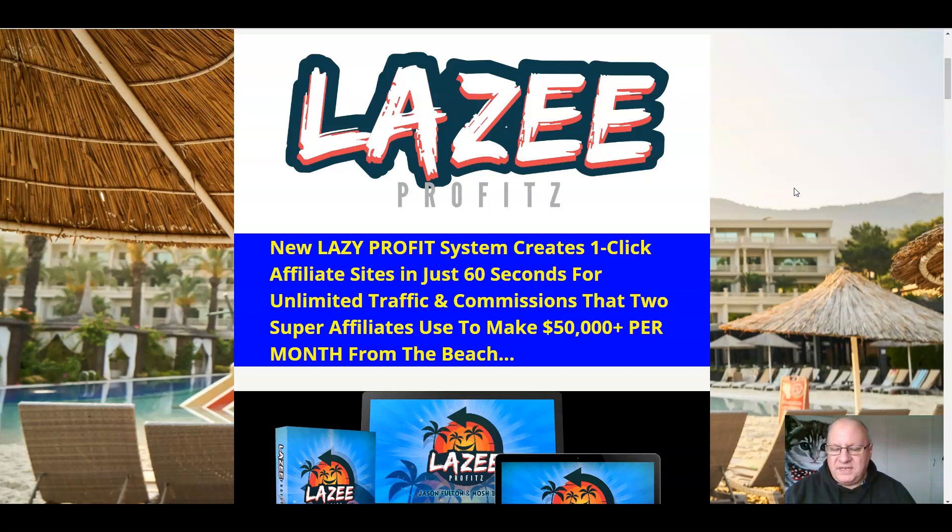So that is ideal if you're someone that doesn't like making review videos yourself, or doesn't like writing review content yourself, or perhaps English isn't your first language. If you're brand new to affiliate marketing, or if you're struggling with internet marketing or affiliate marketing right now, then this is going to be ideal for you.